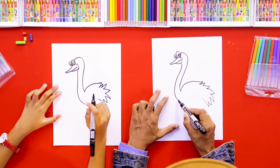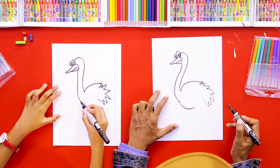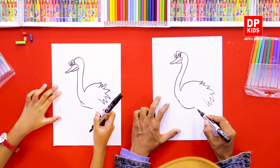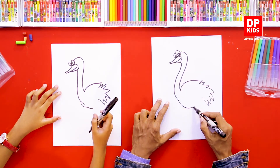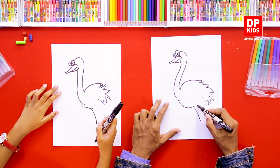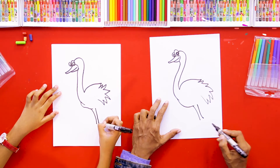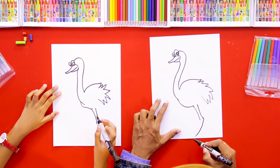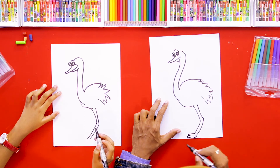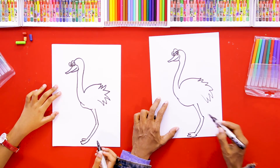Then we are going to draw its legs. They have tall and strong legs. One leg we can draw like this, and from here we take another line and draw another line here. Then we can draw the other leg as well, like this.